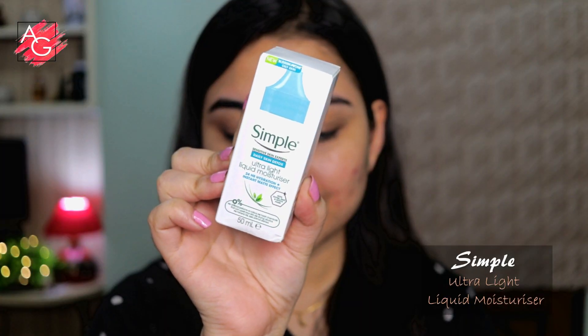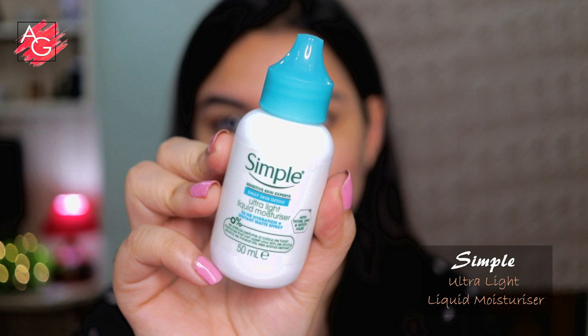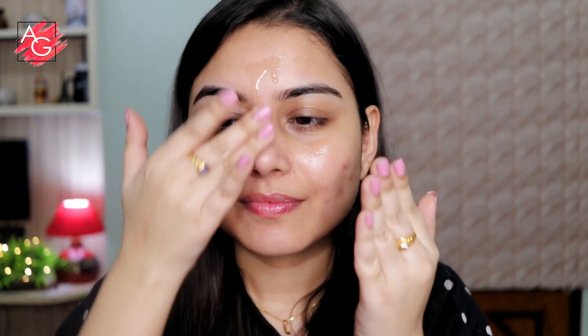Starting off with a moisturizer — this is a very nice and hydrating moisturizer, especially if you have oily, sensitive, acne-prone skin. I highly recommend this one. I'm just applying it all over my face, giving my skin a good massage so that it sinks in, and I'll leave it for four to five minutes so it seeps into my skin before moving on to the next product.